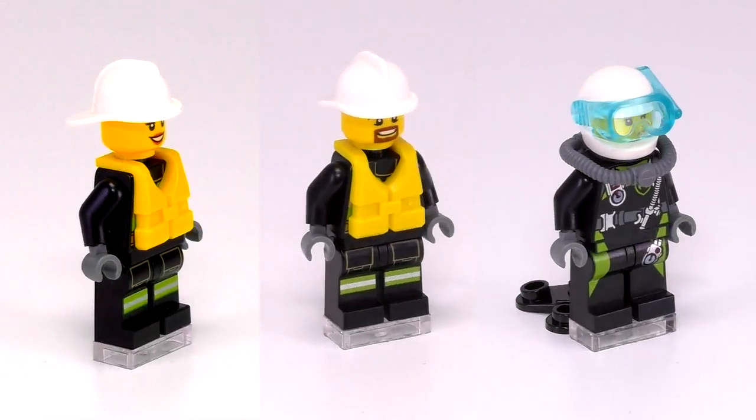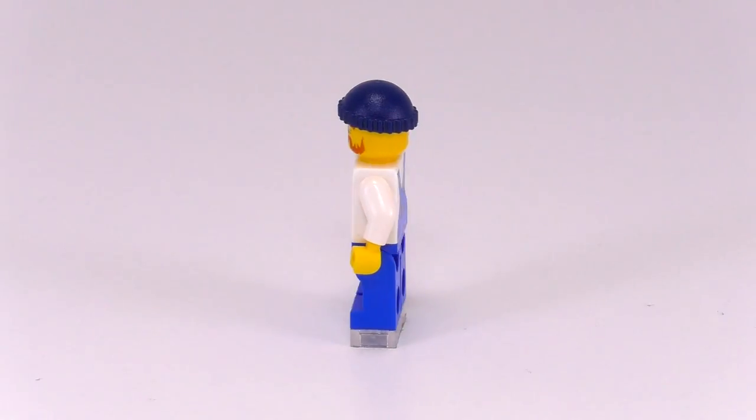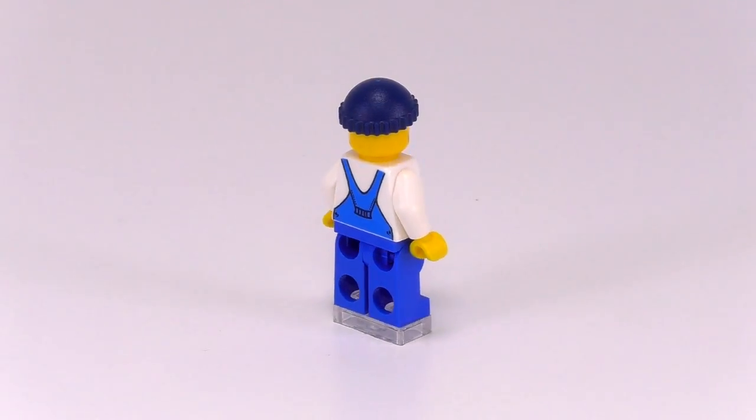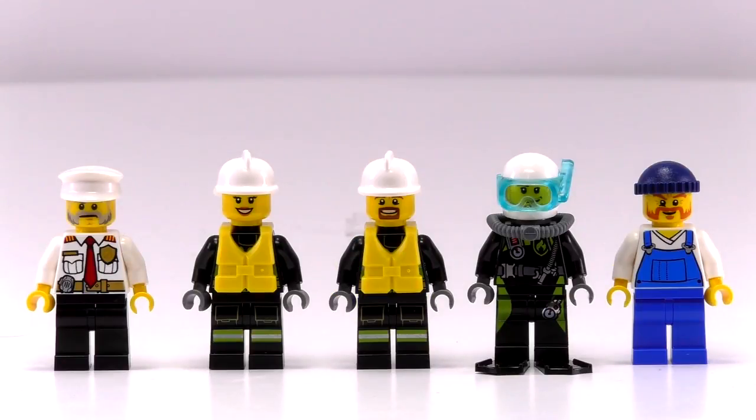Our scuba guy looks pretty ready to go with his single oxygen tank, helmet with snorkel, and flippers. A very capable looking crew, but let's check out the lighthouse keeper. He has blue legs and a white torso piece with detailing to make it look like he's wearing blue overalls. He's got a red scruffy looking beard and a dark blue beanie. Here are all five minifigs together — they're pretty cool.